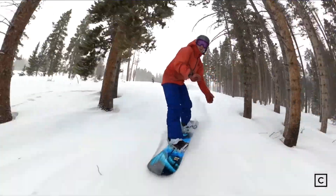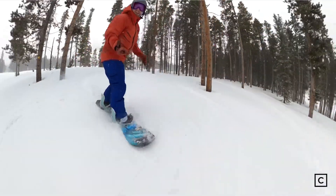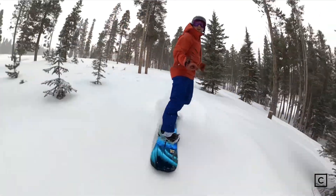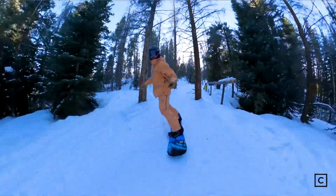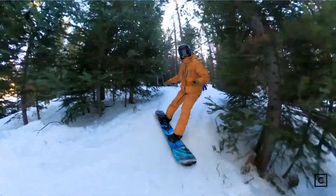I would recommend the Orca to someone who is a confident intermediate rider, and maybe this is their second board that they've purchased, and they want something different than kind of your traditional true all-mountain twin. I would not put a true beginner on this board because it is just a different alternative feel. It's not a board that I would be trying to develop snowboarding fundamentals on.